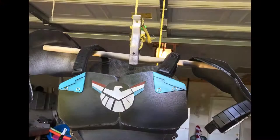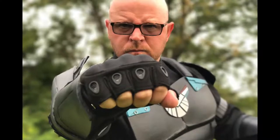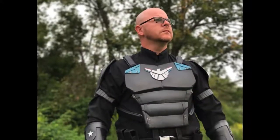And here's the shoulder pads on the chest armor. And here are the shoulder pads with me wearing them. That was a quick and easy build. You can use this technique to build all kinds of different shoulder armors for your upcoming cosplays and costumes.